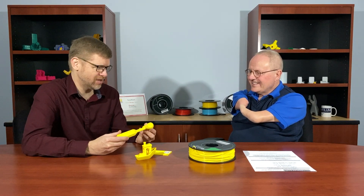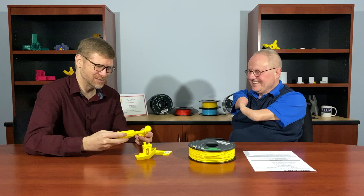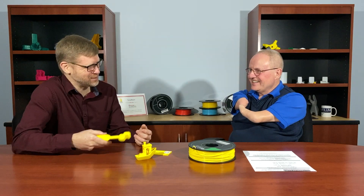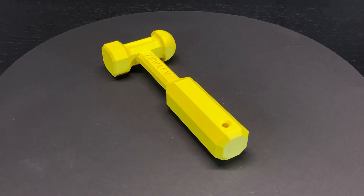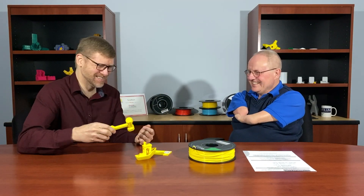We also printed something more use-case specific — I thought, what would I print with a tough PLA that I wanted to be really strong and heavy duty? This is something called a THWACK, which you can find on Thingiverse. It's a 3D-printable hammer we use to tap a print to loosen it from the build plate. We printed it with 100% infill out of the tough PLA and it printed really nicely — good clean surface finish, very solid. Thanks for sitting down with me, Chris. Check out the tough PLA material at shop3duniverse.com and subscribe to our YouTube channel to see other videos like this.